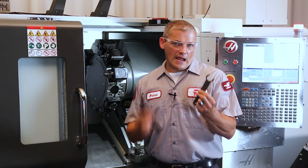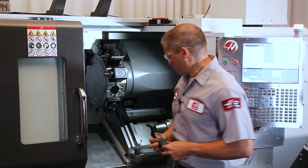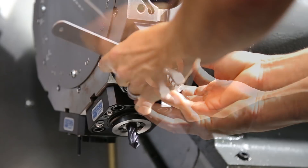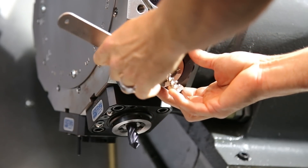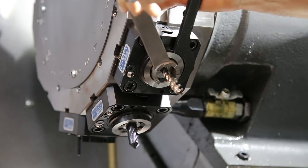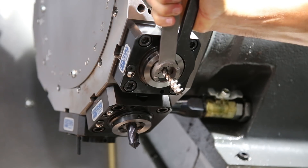Grab both the spanner and collet wrenches. I like to start with the spanner first. Get the collet just snugged down so the tool stays in place. Now, position the collet wrench so it's near the spanner. This allows you to apply more torque. To loosen the collet, you simply reverse what we just did.